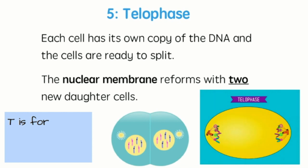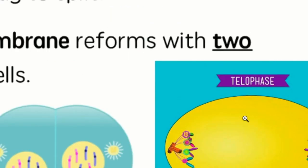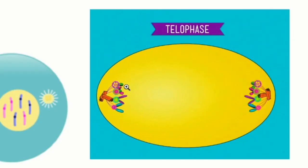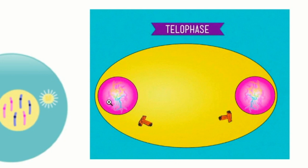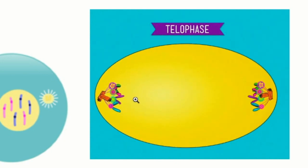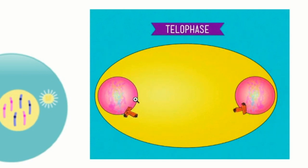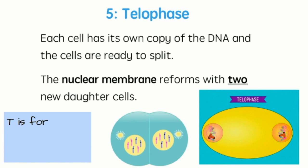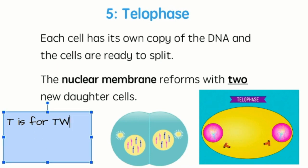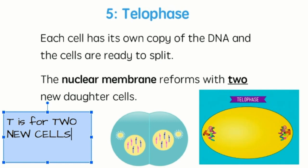Next we have telophase. Each cell has its own copy of the DNA and the cells are ready to split. The nuclear membrane reforms around the genetic material — around that DNA — and two new daughter cells will be created. If we zoom into this gif of telophase, we can see those are our chromatids on both sides being pulled by the centrioles. The nucleus membrane reforms around all that genetic material and then it's back to rainbow spaghetti — back to chromatin. It's done traveling. T for telophase stands for two new daughter cells.